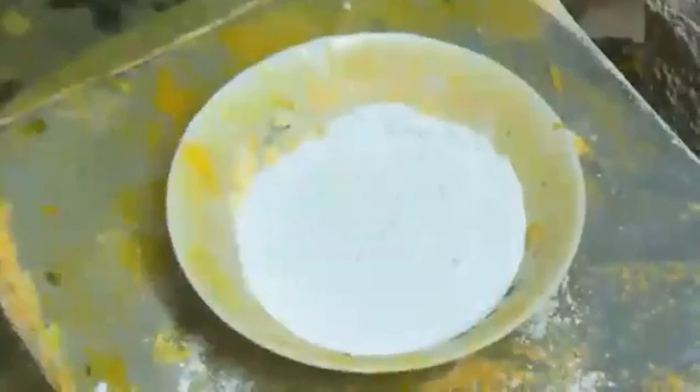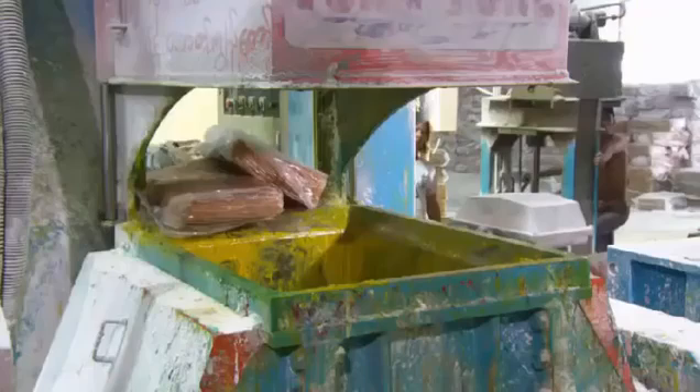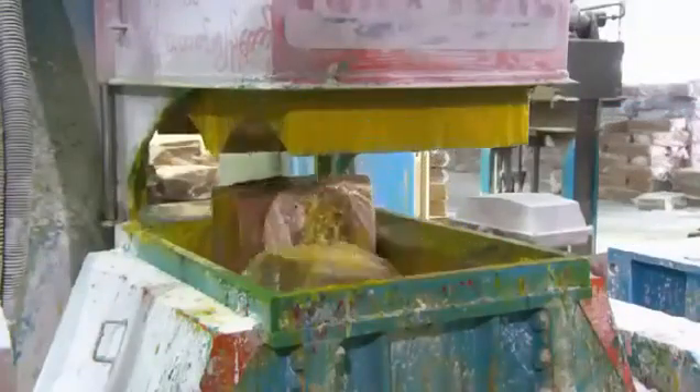A worker measures and pours rubber processing oil into a neater machine. He adds powdered pigment — in this case yellow and white — for a pale yellow shade. He feeds several rubber slabs to the neater's spiral-shaped jaws. The spiraling blades intersect to break up the rubber and blend in the other ingredients. The kneading process generates heat, which softens the rubber, making it easier to form into dough. The neater spits out rubber dough chunks.